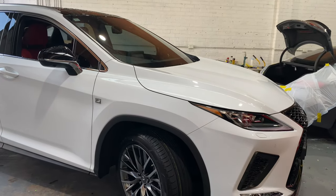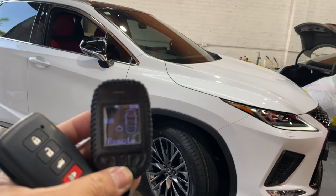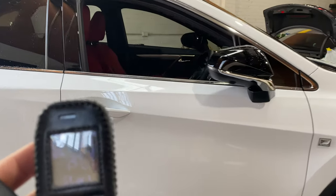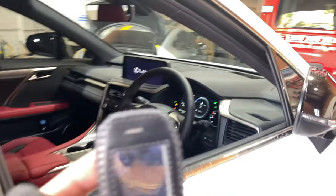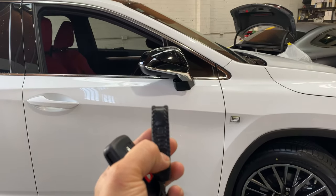It's a hybrid, so with the T12 remote — because it's a hybrid you can't hear the engine start, but you'll see it. There you go, it's started. The remote says 'start successful.' Shut off works the same way.